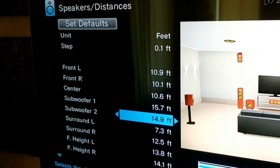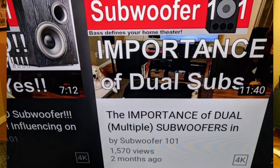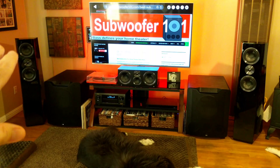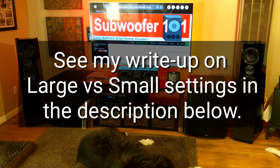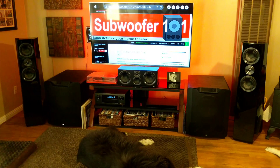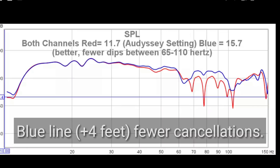What works well for your room depends on your room and equipment, and it matters whether you're using dual or a single subwoofer. What you're doing is adjusting the timing — your main speakers put out bass signal all the way down to 20 Hz even with an 80 Hz crossover. That signal comes out at the same time as the subwoofer signal, which on paper looks great but causes cancellations. By increasing the subwoofer distance, you vary that timing to get less cancellation.